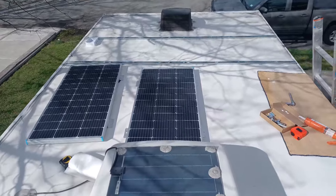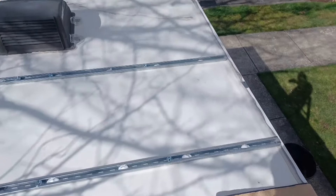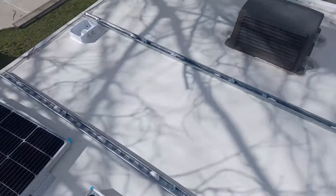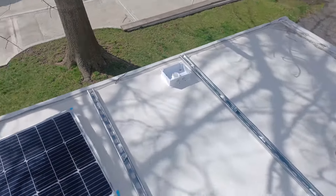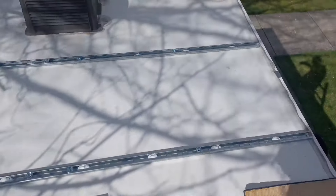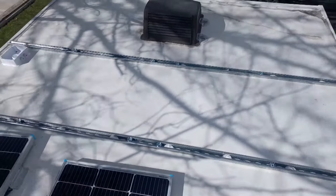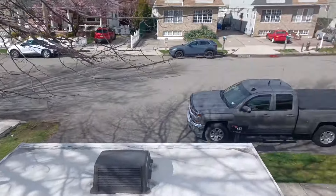Okay, it's windy up here. So we have the mounting rails down, and we have it sealed, and we have the box mounted. The next step is to bolt on the panels — we already had them on, we took them off, so they just need to bolt on, and then run the wires.